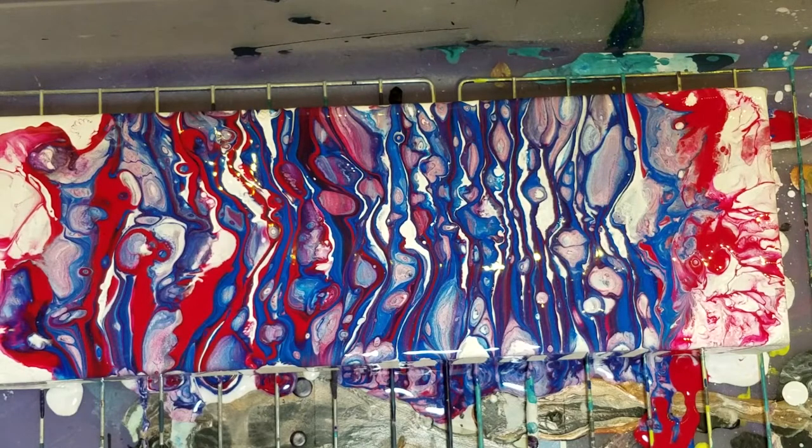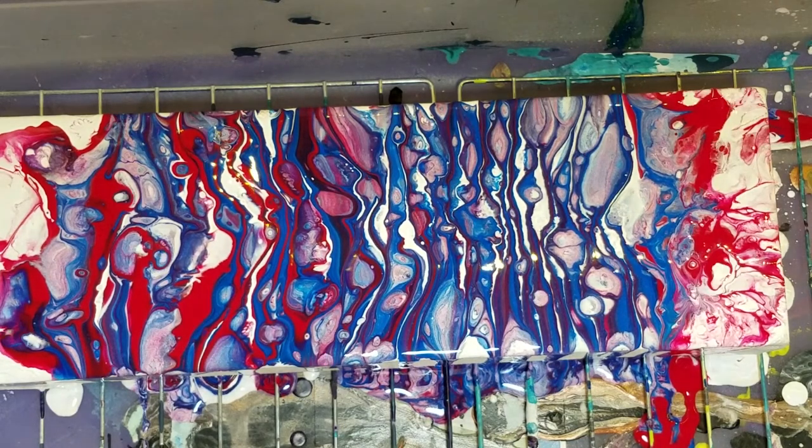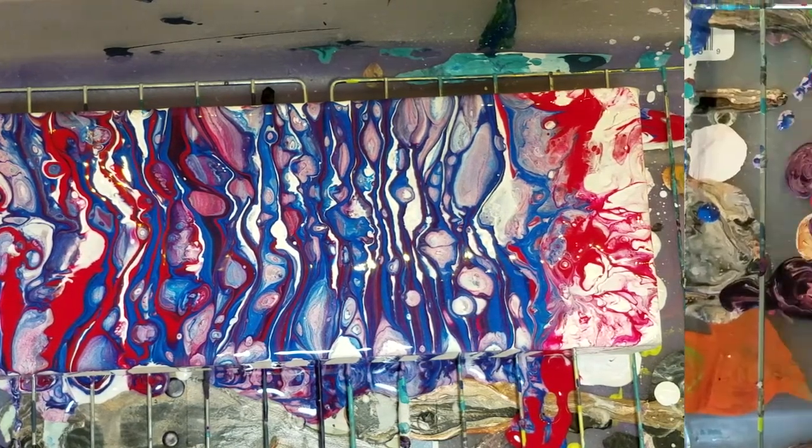Well, I'm not going to torch this, because the last red, white, and blue one I did with these same four colors got too many of the tiny cells, and we'll come back and check this out when it's dry.